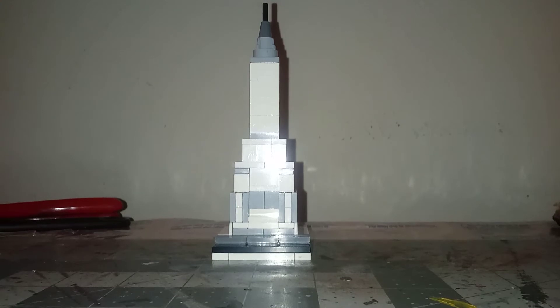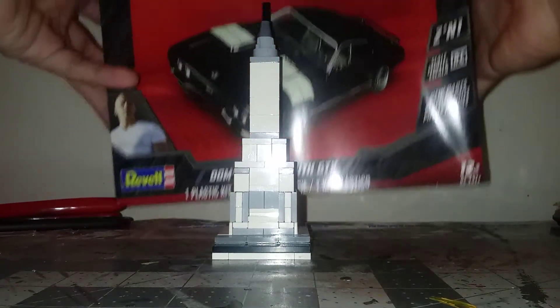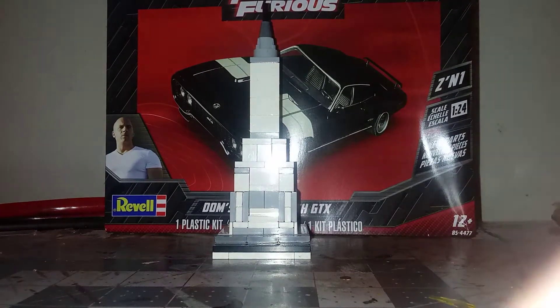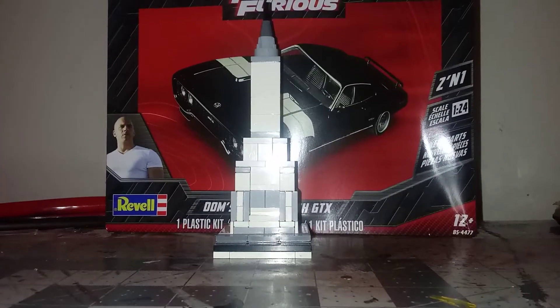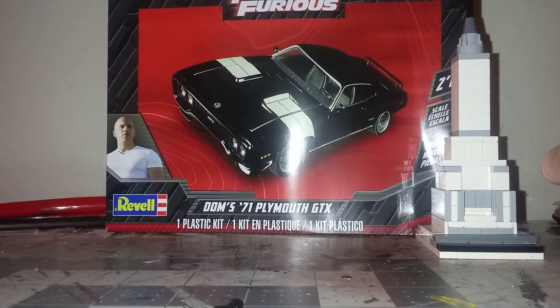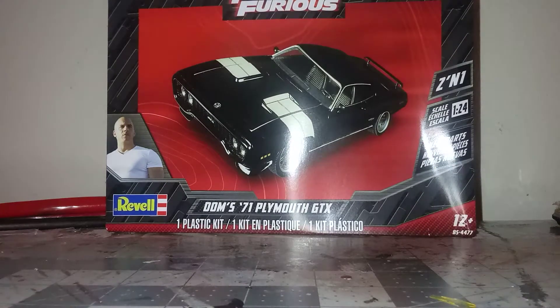Hello YouTube, Happy New Year. Today I'm going to do an unboxing video on the 1971 Plymouth GTX by Revell in 1/24th scale. This is a 2-in-1 kit where you can build Dom's GTX or a stock GTX, which I will be building a stock GTX. So let's move the Chrysler building out of the way and let's see what we'll be getting in the box.